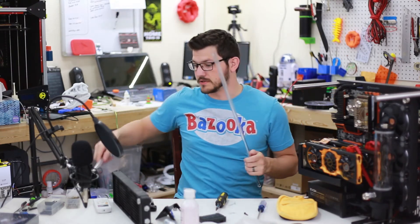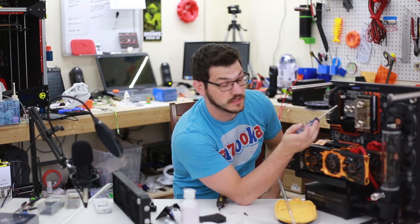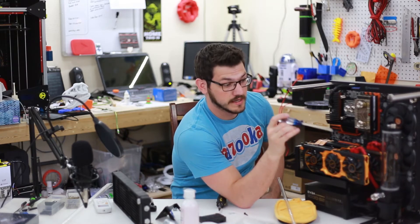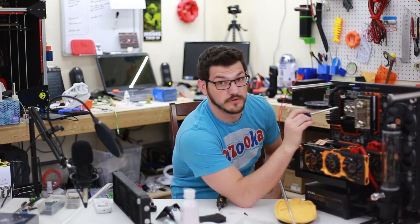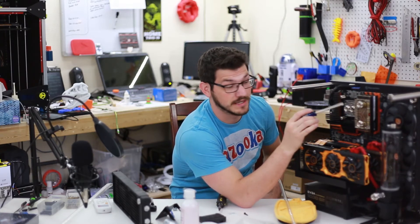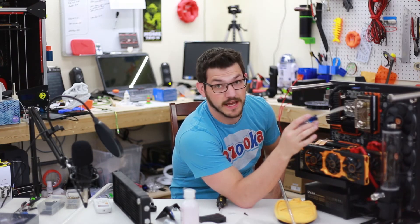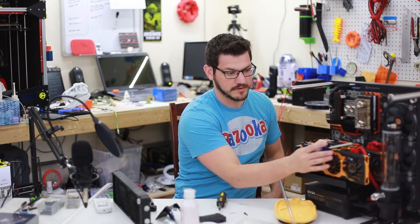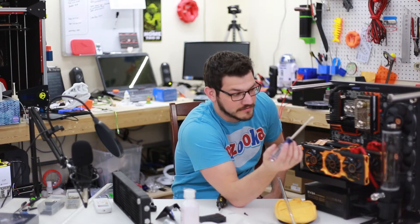The tubing is pretty high quality stuff. The output of the reservoir is going to go into the CPU block, CPU block to the RAM, up the RAM, into the radiator, and radiator down into the reservoir. I'm routing it that way so the coolest water hits the hottest component first — the CPU — then it goes to the RAM, which does get pretty hot but it'll work out. I'll start with the short runs first as practice, then proceed to the long run which will probably have to come up and over. I'm not sure exactly what I'm going to do yet, but we'll get to it when I get there.